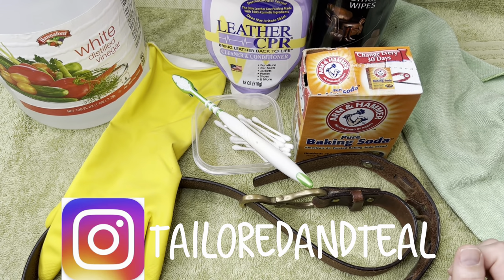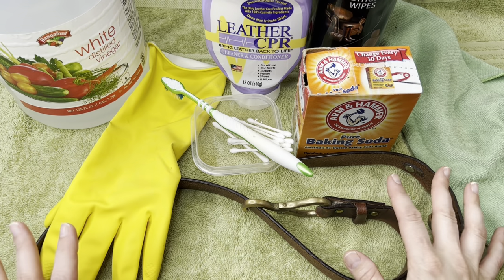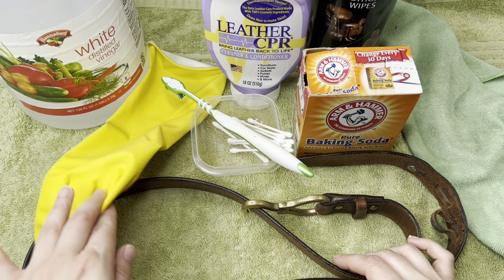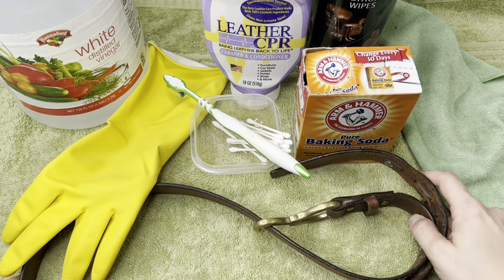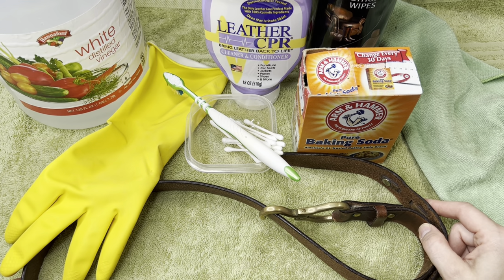Hey everyone, it's Melinda with Tailored and Teal, welcome to another tips and tricks video. If you are new to my channel, I am a part-time online reseller who sells on Poshmark, Mercari, and eBay. I sell clothing, hard goods, accessories, and I love selling belts. Every once in a while you get a belt that needs a little bit more TLC, and that's what I'm going to show you today.